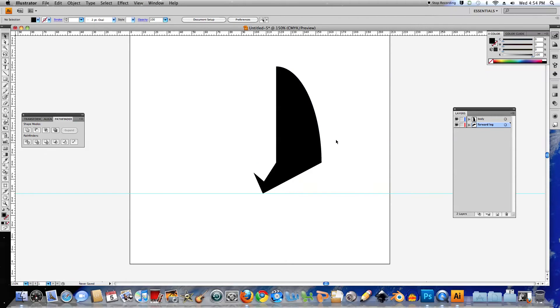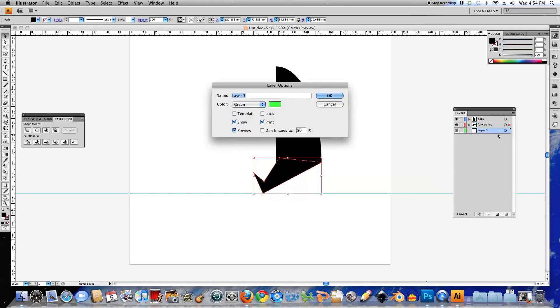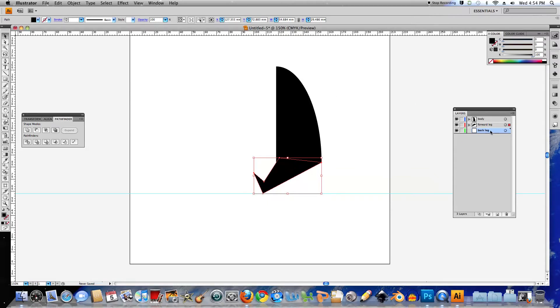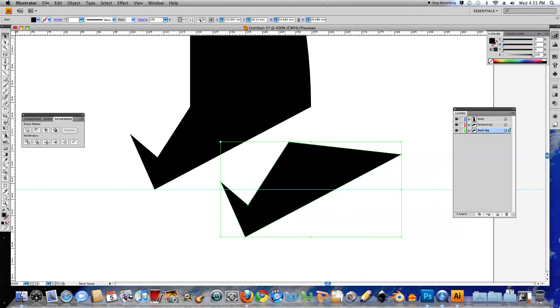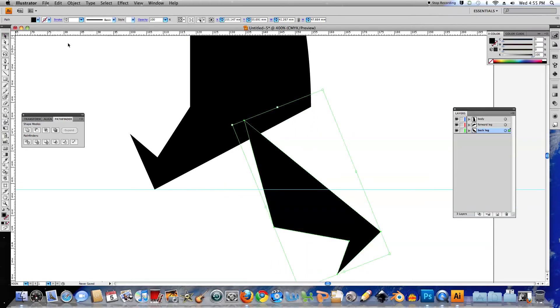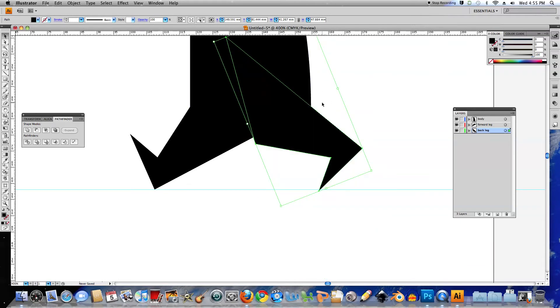Next thing I want to do is duplicate this leg. I'll select the leg, copy it with Control-C, then create a new layer. I'll drag it underneath the Forward Leg and change its name to Back Leg, and click OK. Making sure you're on the Back Leg layer, paste it with Control-V and drag it around and zoom up. To rotate it, I'll use the Rotate Tool — make sure the object's selected, then rotate it. Then I'll move it into position. I might move it up a little bit.